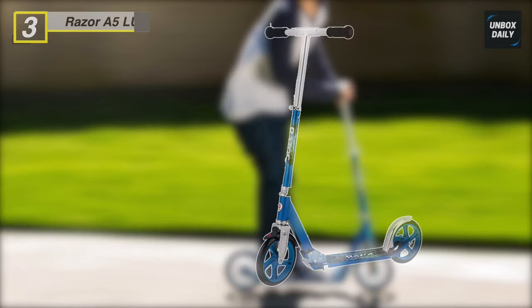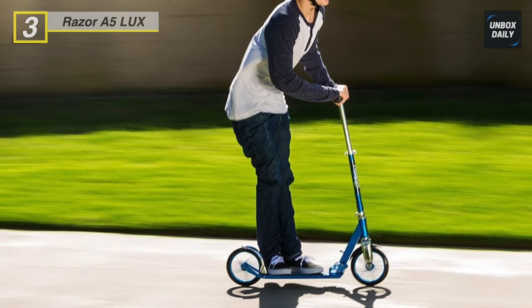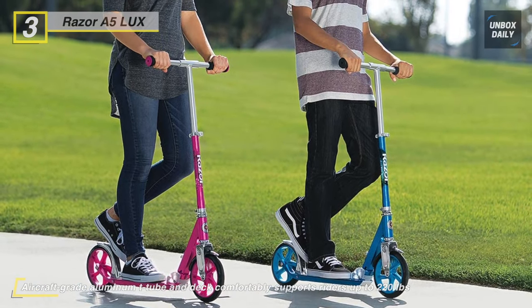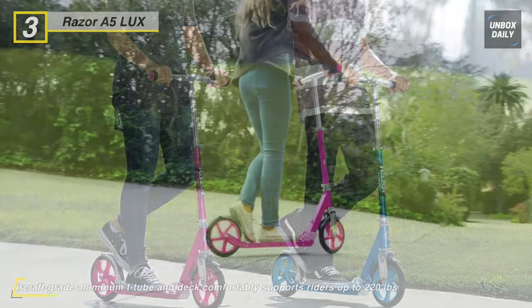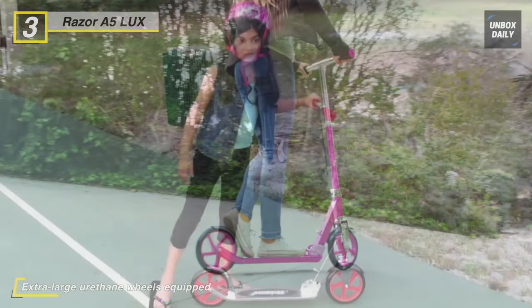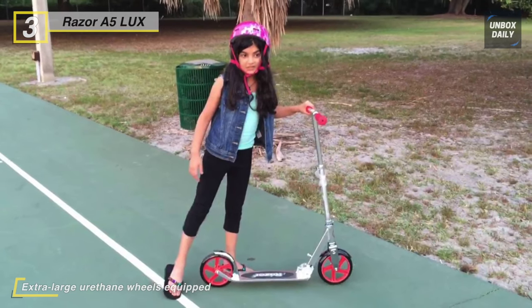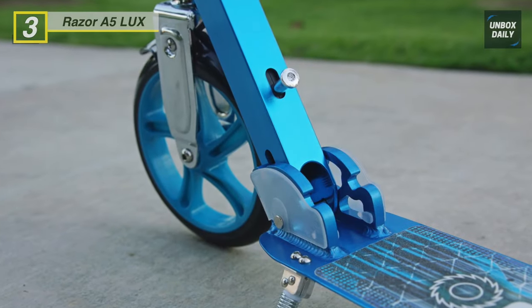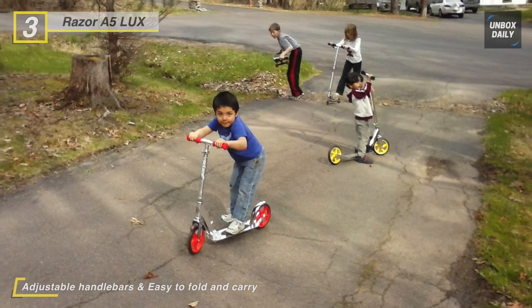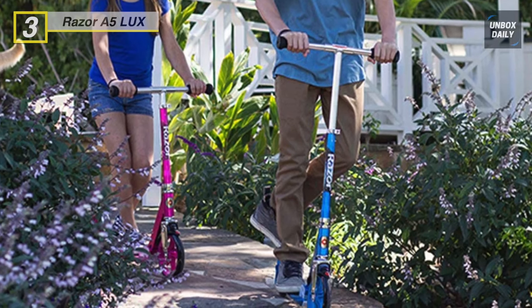The Razor A5 Lux scooter offers extra-large urethane wheels for the smoothest ride around. It comes with adjustable handlebars featuring soft foam grips for enhanced comfort. A patented rear fender brake makes for quick and easy slowing and stopping. The retractable kickstand can be kicked forward or back quickly and provides a stand for parking. The deck is made of aircraft-grade aluminum, making it durable and capable of supporting riders up to 220 pounds. At about 10 pounds, it's an ideal companion for carrying onto a bus, taxi, or into a store.